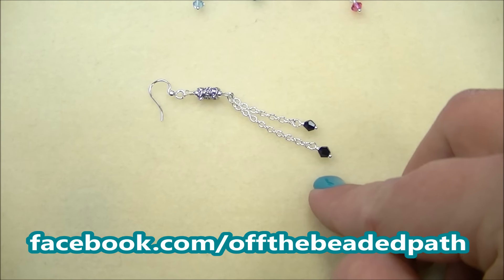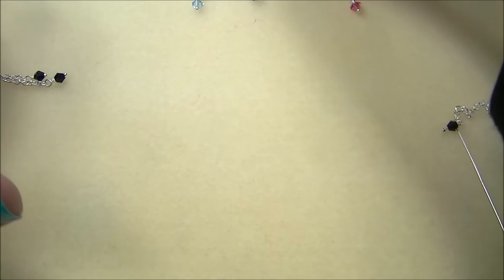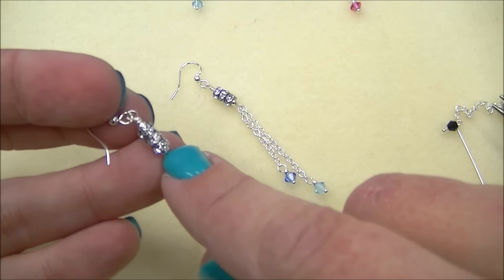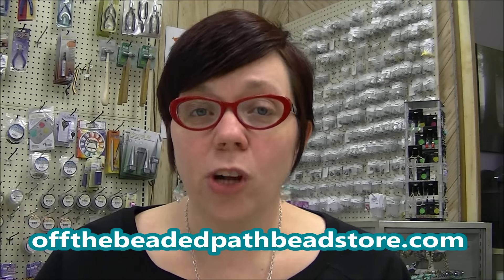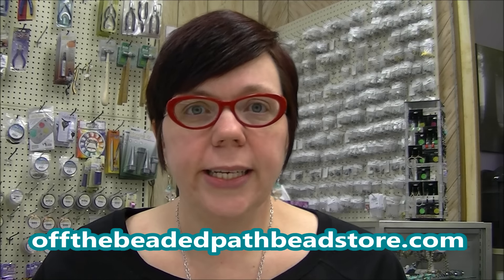These are very lightweight earrings, super easy to make, and they're quick. I will have kits on my website this week that will have the black pair like I'm making here, a pink pair which I am loving, and two different shades of blue. We also have the 4mm rhinestone spacers on offthebeadedpathbeadstore.com. Kits are $5 each and we also have packs of the spacers — 10 rondelles come in a pack for $1.75, which is a great deal.